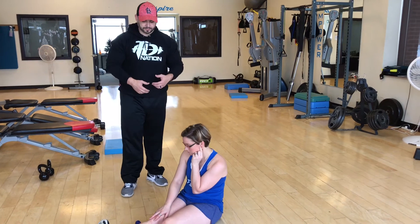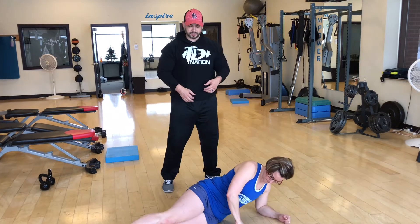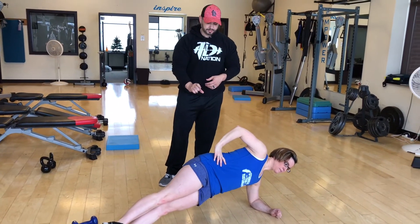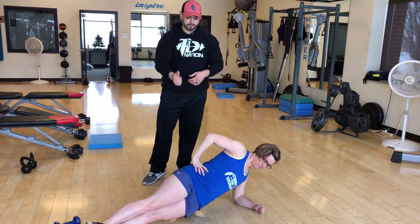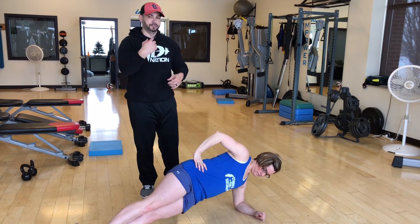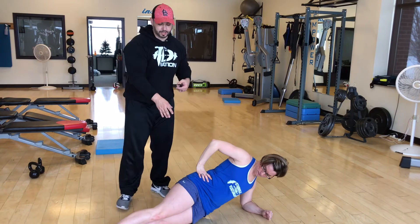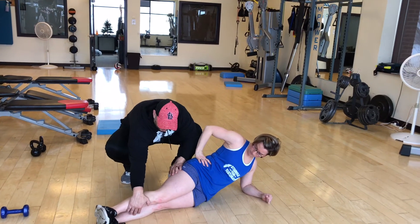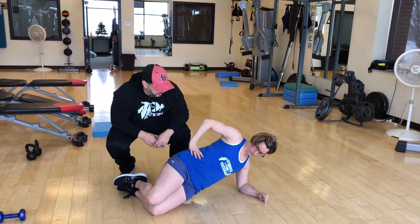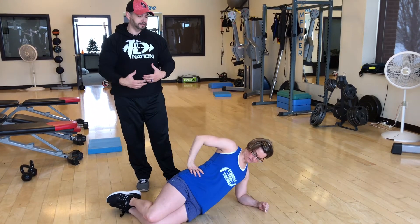And then we've got oblique raises to finish off. You're going to be on your side. You're going to drive your hips up as high as you can, almost to the ground, bring it almost down, and then back up. We're going to do one side for 45 seconds, rest for 30, flip over to the other side. Modification — this is going to be hard for a lot of you — you're going to bring your knees down, bend your legs, and do it from that position. It's going to be a lot easier but it's going to get your body primed and ready for next week.